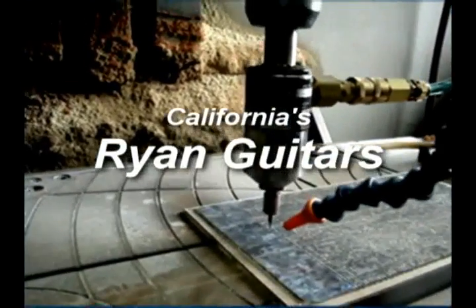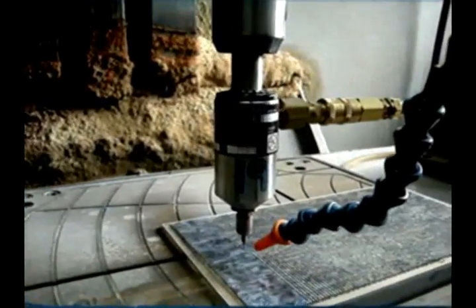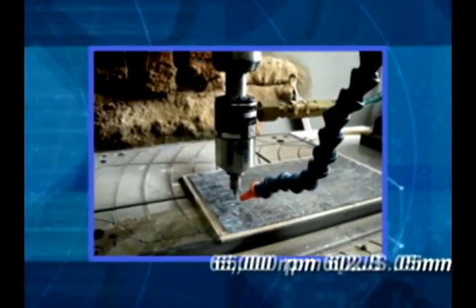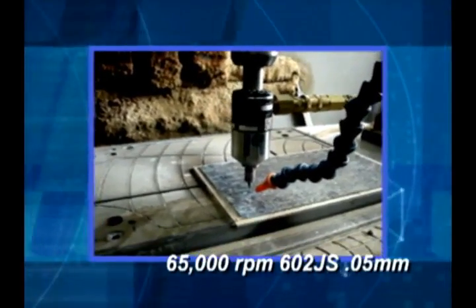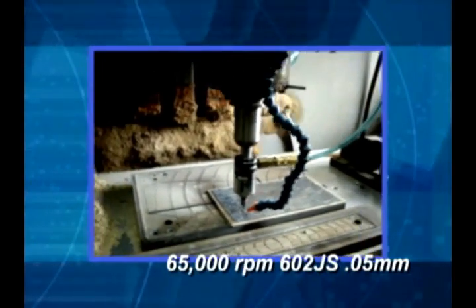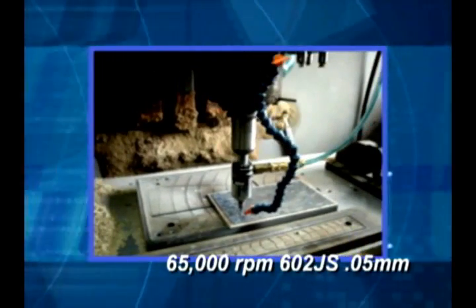Here we see the results. In California at Ryan Guitars, we see an intricate ribbing operation with a 65,000 RPM 602JS unit working on brittle, expensive pearl with a .05 millimeter diamond cutter.